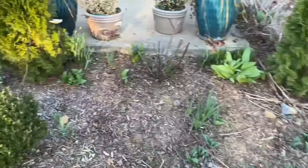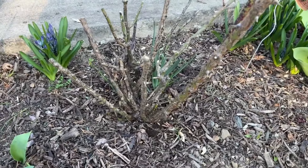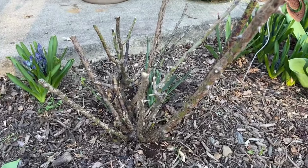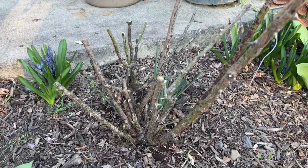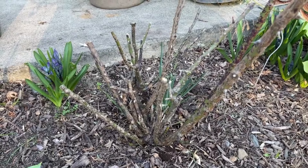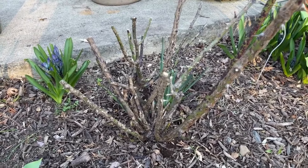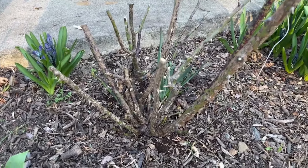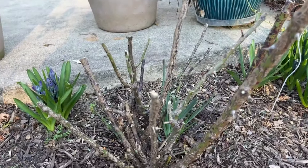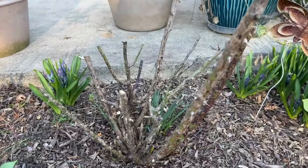I've pruned these roses really all the way down. If you're looking for good pruning videos I recommend checking out heirloomroses.com — I love their videos. I'm not a pro; I'm learning myself. This is how I prune my roses and it works. Look — it looks so much better. We removed all the diseased branches, removed all crossing branches, and made sure it's in a V shape.